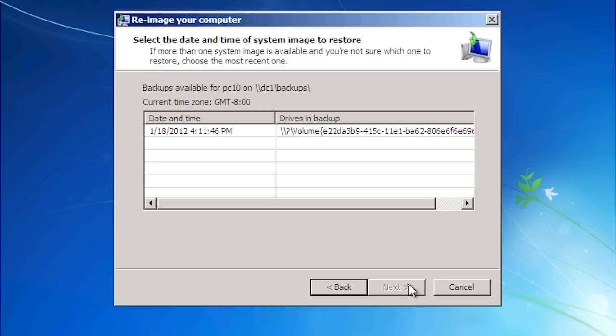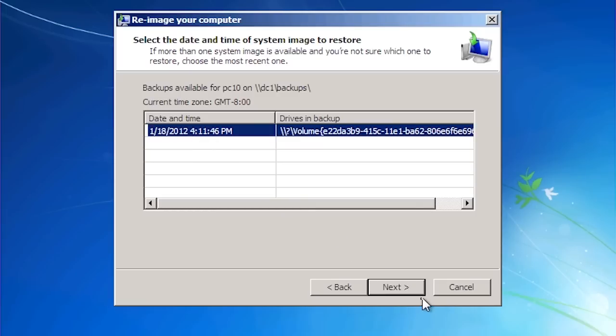The VHD file the system image is stored in contains a single instance store. This means that when the same file is stored multiple times in the same system image, other images can reference the one file rather than making duplicates. More than one image is not supported when the system image is saved to the network, so I have only one image to choose from. If this image were saved to a local hard disk, it is possible that multiple images would be listed.